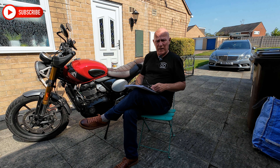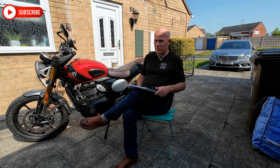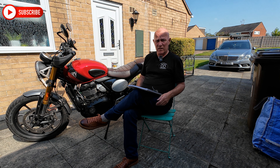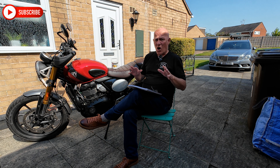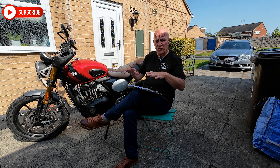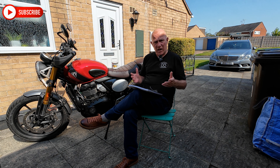If you're thinking about buying a Scrambler 400X, either brand new for around £5,600-£5,700, or second hand — probably about the £4,700 mark at this moment in time. On the understanding it's September 2024 when this video's been created. Let's have a chat.